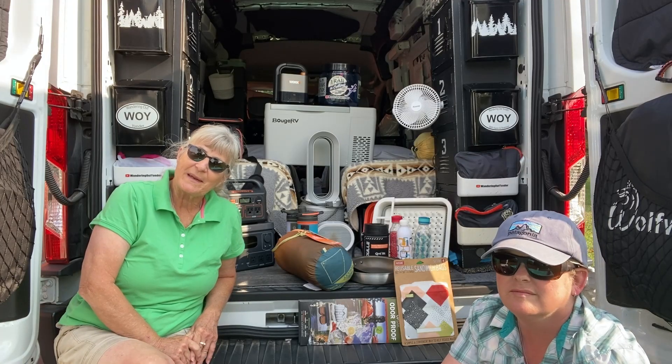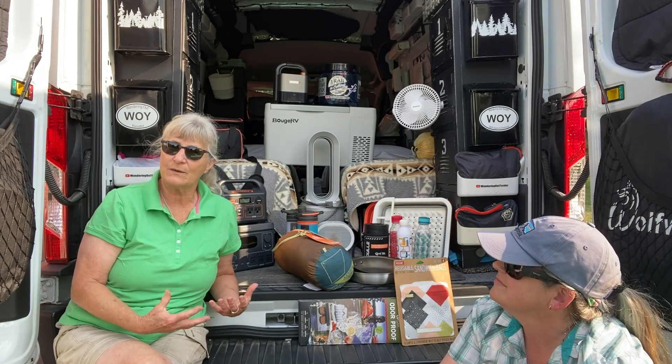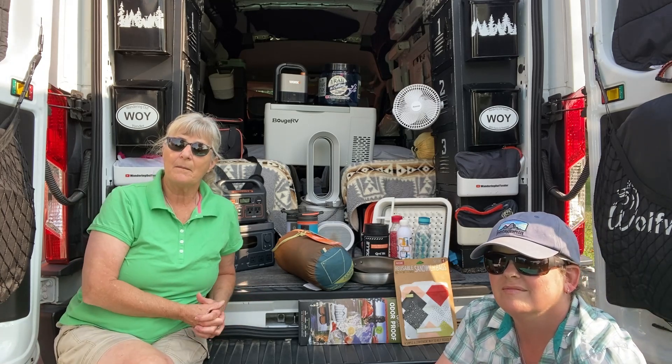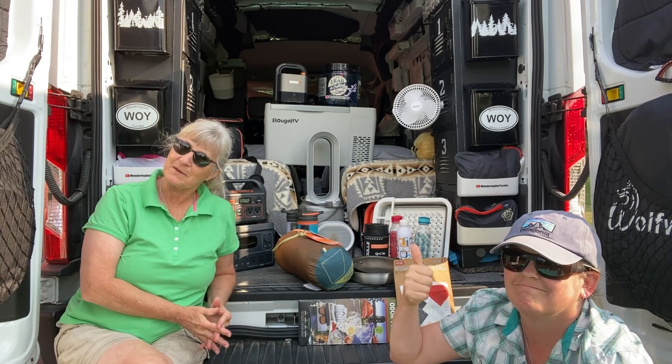Hi everybody, Shannon and Karen with Wondering at Yonder. Today, Shannon and I have been talking about wanting to do a series about Fran. We felt like it was important, and so we're going to name this series Fantastic Finds for Fran, our adventure van.